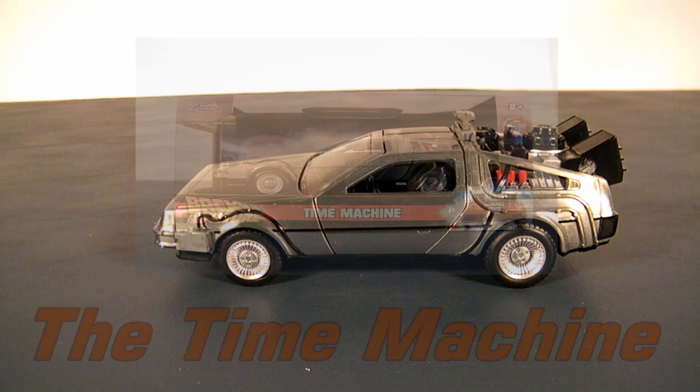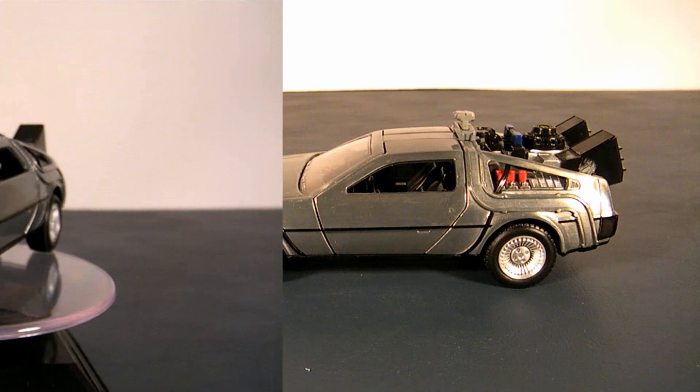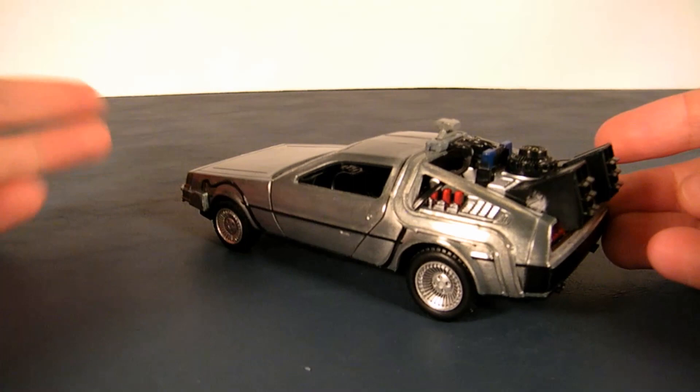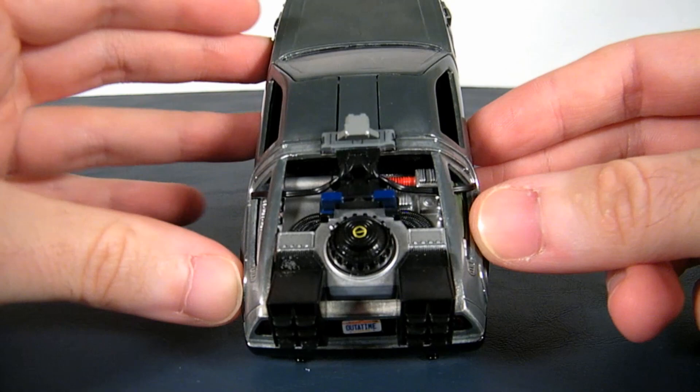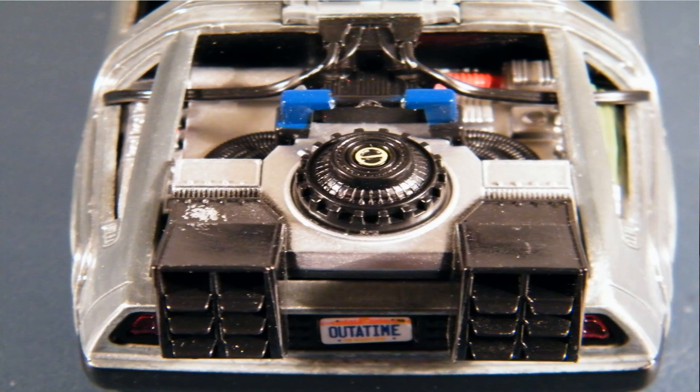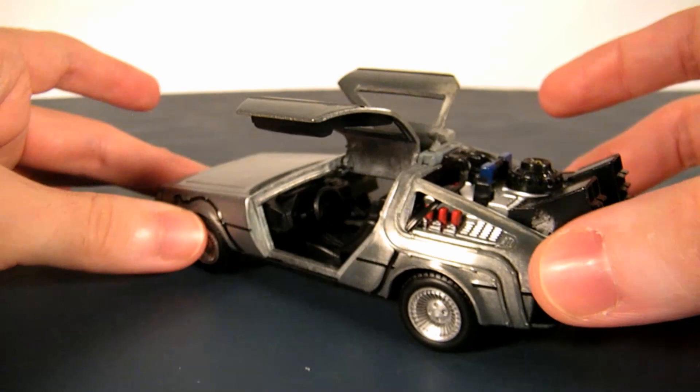So this is the DeLorean Time Machine. Not too much to say about it. Looking through the box I didn't expect so much detail, but now that I have it out of the box I'm actually fairly impressed — there's a little more than I thought. For example, on the back you can see tons of wires and all the doodads it had in its movie counterpart, including the plutonium reservoir. Opening the doors, if you look way in the back there is a flux capacitor — and that's really all that matters.